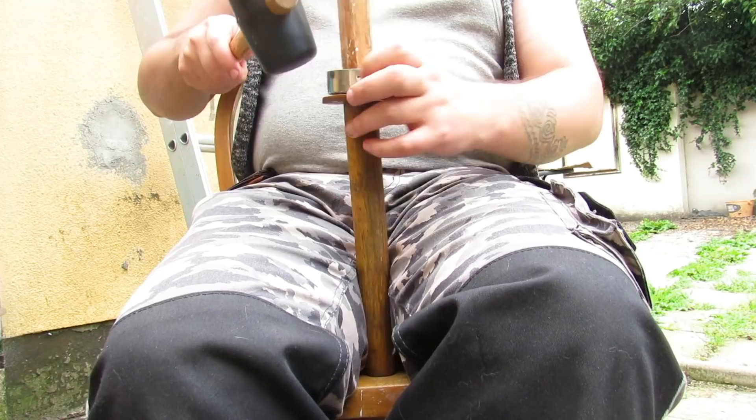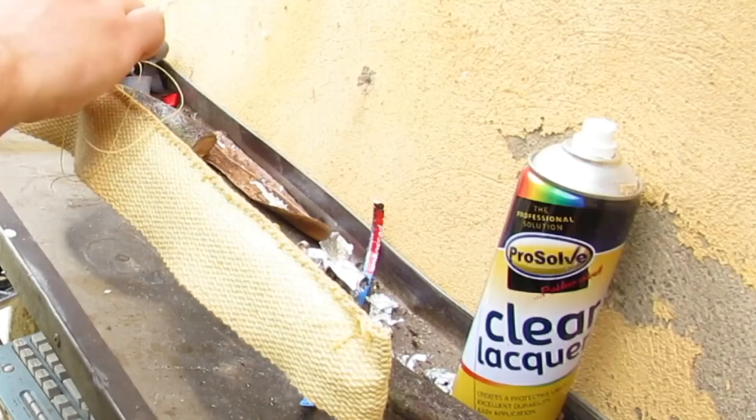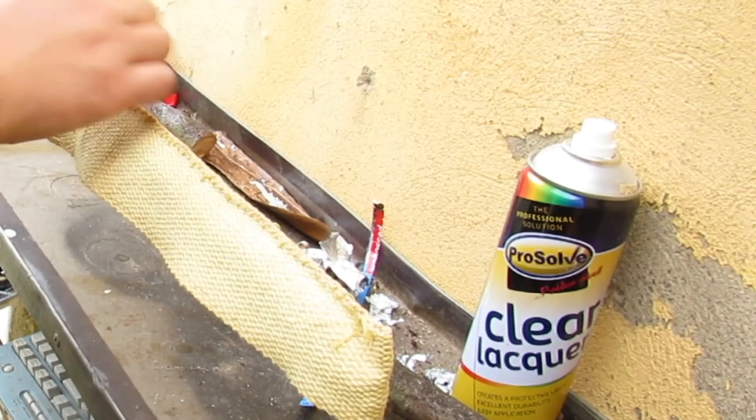Next, use PVA glue to glue a layer of aluminium foil to the blade of your boken. This will help protect the wood from being scorched and insulate it from some of the heat. Then place a length of Kevlar on the sword, spreading it across both sides, and using a curved upholstery needle and Kevlar thread, sew it together down one side and then down the other side.